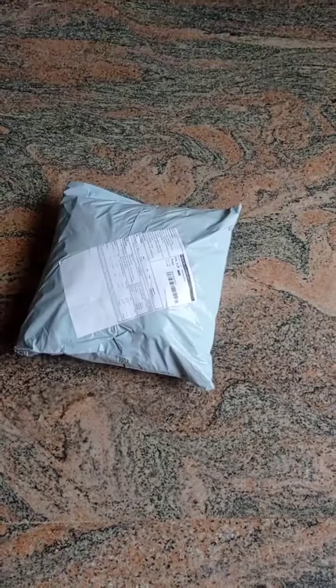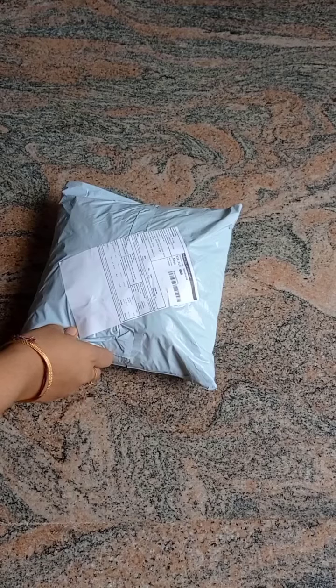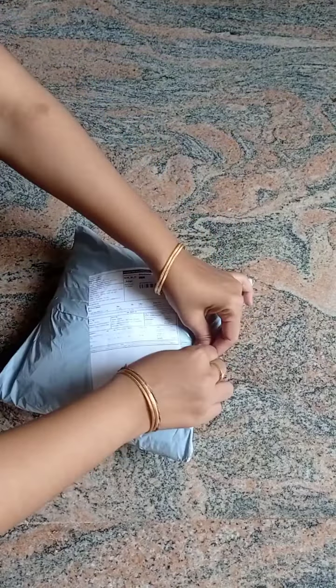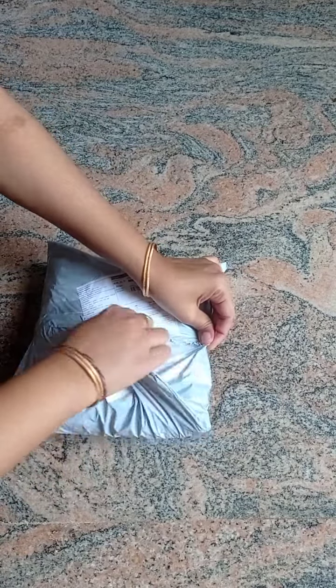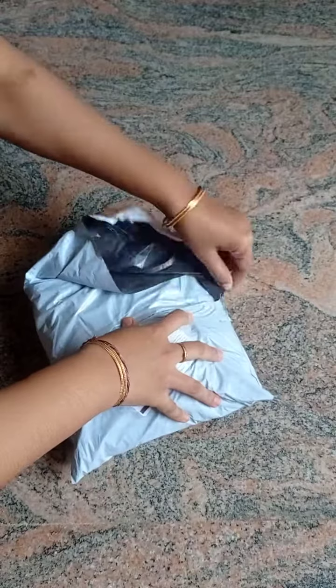Hi, hello friends, welcome to my channel. I will unbox a single fitted bedsheet today. I have a speciality — I have a little elastic. I am using this one with a mattress.